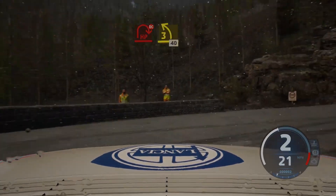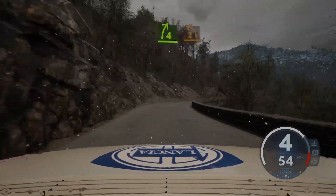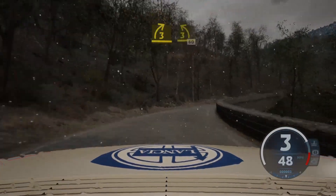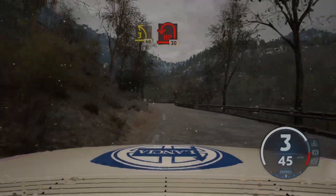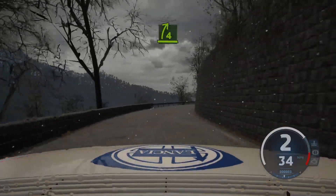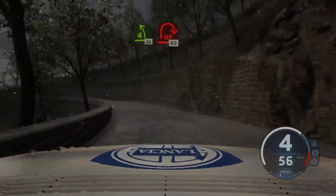And 3 left, 40. 4 right, sharp. And link, 2 left. And 3 right, half long, tightens. And 3 left, short, 60. Hairpin left. 30. 4 right, keep in. And 4 left, half long, tightens. Brake, 30, hairpin right.